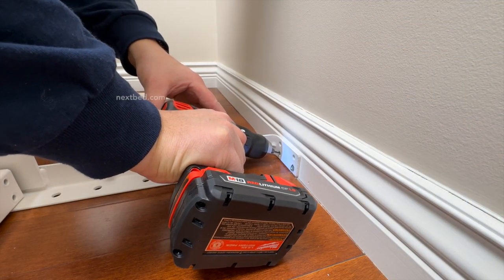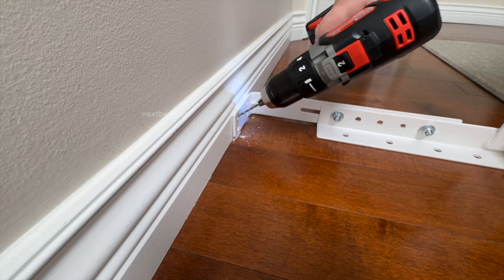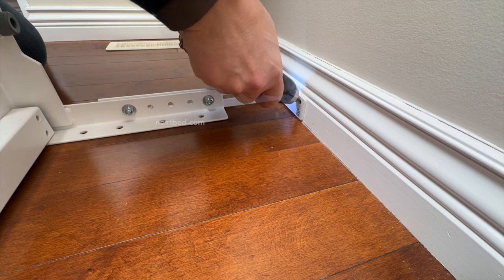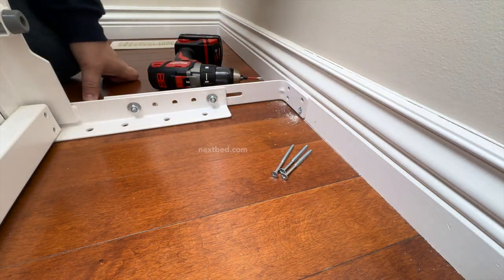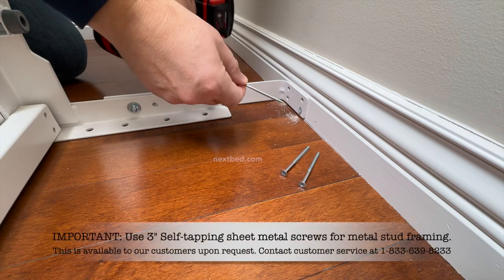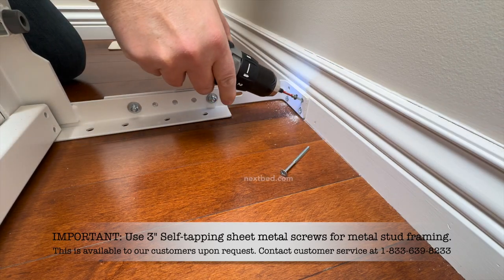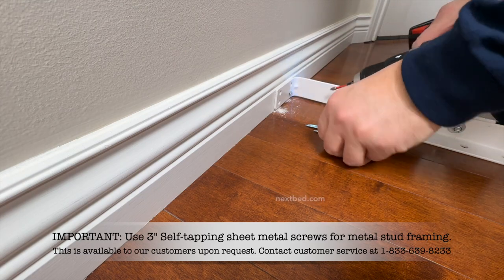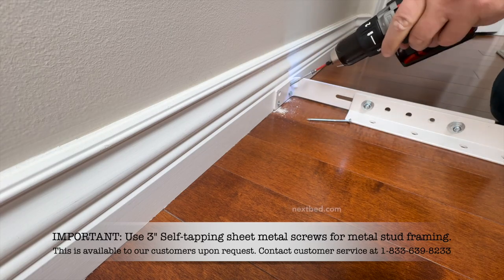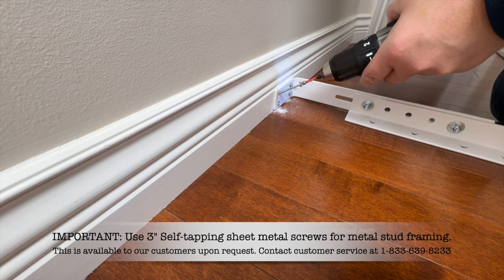Now that the yoke assembly is held in place with one screw, pre-drill pilot holes at a slight downward angle through the rest of the lower holes of the wall mount bracket. Then raise the drill to create more of a downward angle and pre-drill pilot holes through the upper holes. As this wall has wood framing, we are using the 3-inch wood screws to attach the yoke assembly securely to the bottom of the wall. If your wall has metal framing, use the 3-inch self-tapping metal screws. Now insert and drive the rest of the screws through the wall mount bracket, baseboard molding, and drywall at a downward angle. It's important that the required screws go into the structural member of the framing and anchor the yoke assembly.